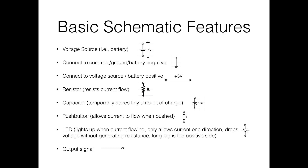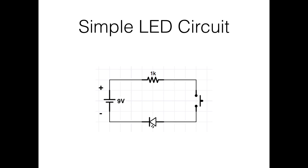Here's how you draw a simple LED circuit — a button-controlled LED. Positive goes through a resistor, then through a button. When you don't push the button, electricity doesn't flow. Once you push the button, electricity flows through the LED and back to negative. It's a simple schematic, and keeping things clean like this is important because things get messy once you start putting them on breadboards.